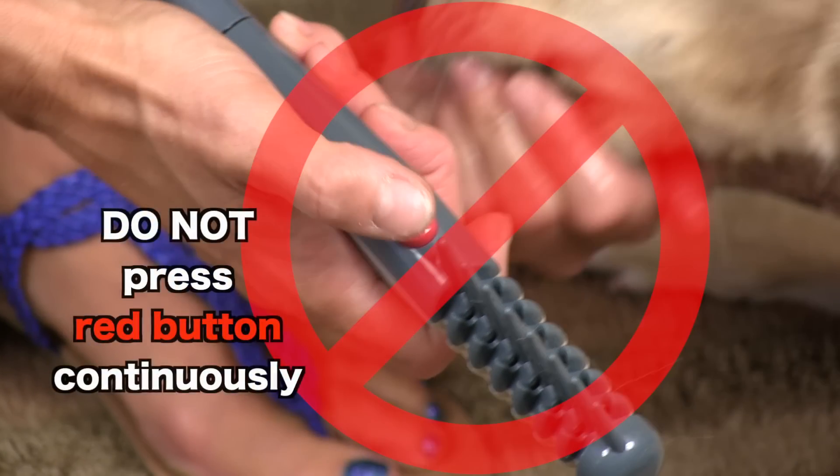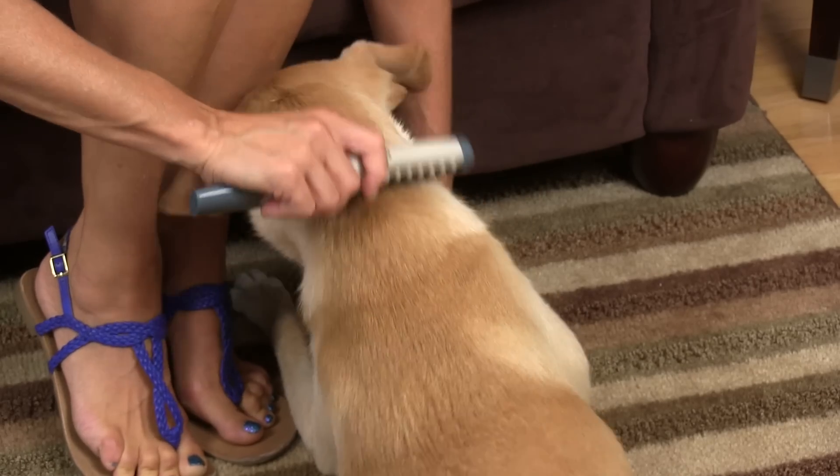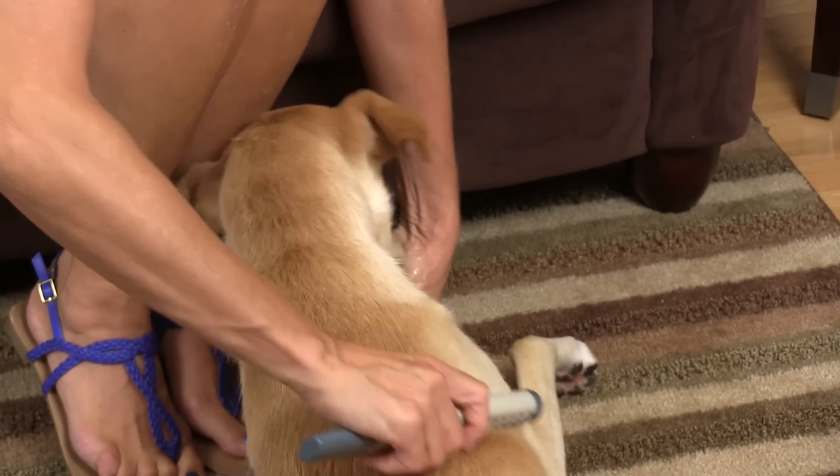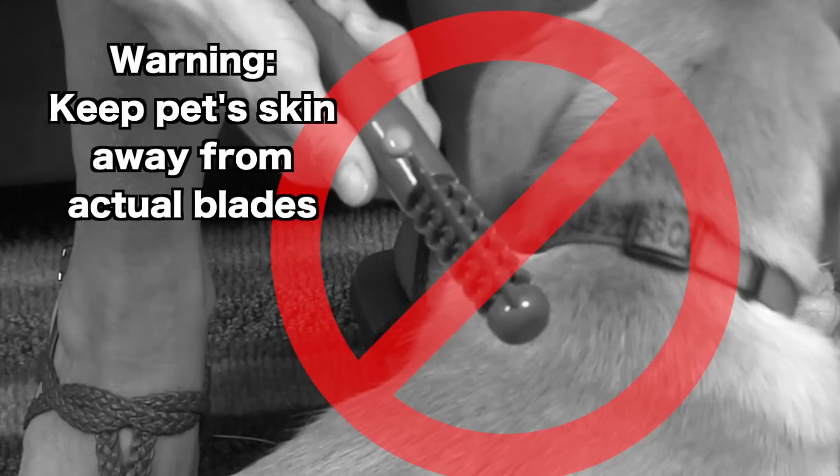Do not press the red button continuously. Only press the red button when you are stuck on a knot. Keep pet skin away from actual blades.